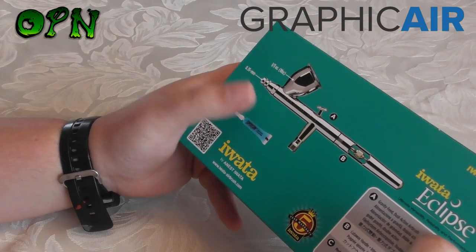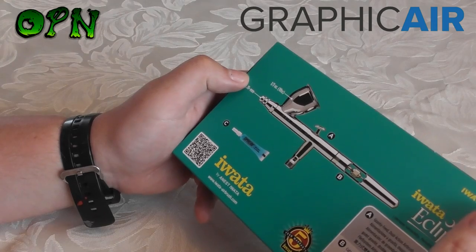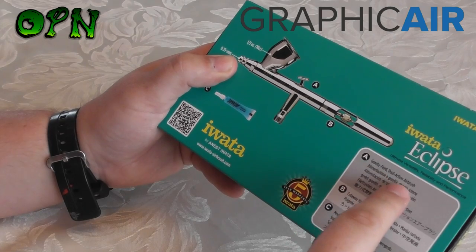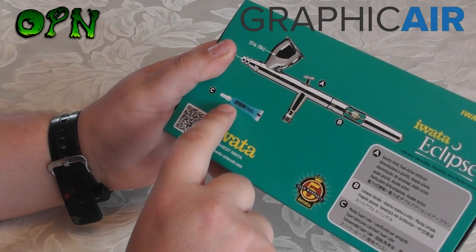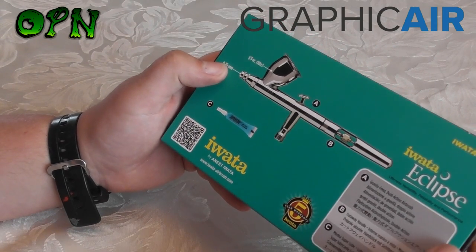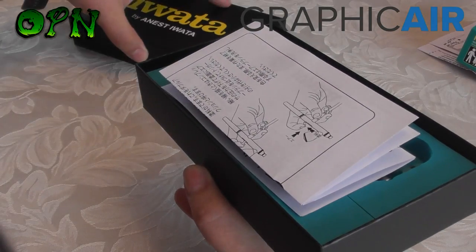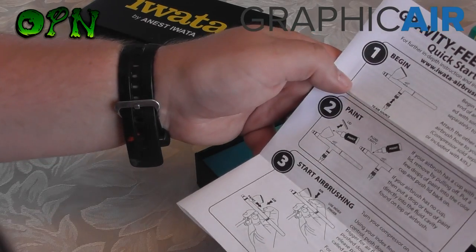On the back of the box we have a little bit of information about the Iwata Eclipse. It's got a 10cc cup and a 0.35mm needle nozzle set. It states: point A, it's a gravity feed dual action airbrush; B, it has the cut-away handle; and C, it includes Iwata Medea super lube for keeping the trigger action ultra smooth. Inside the box there's also a quick start guide for getting started with your gravity feed airbrush.